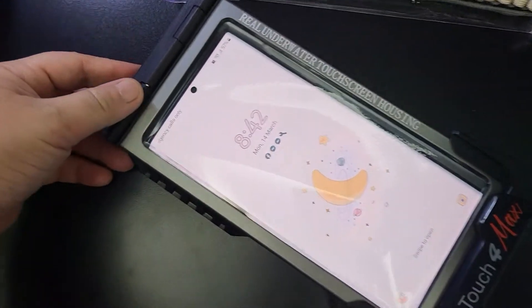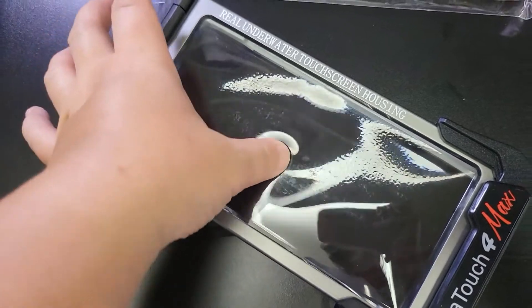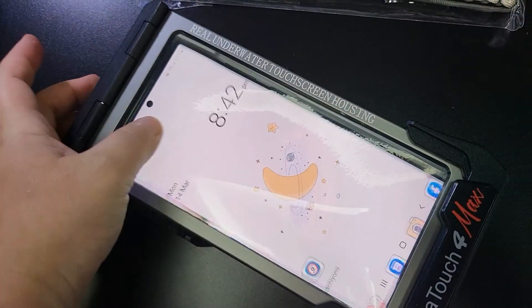The touchpad works underwater. Be sure to set up your phone so it would be easier to use underwater.